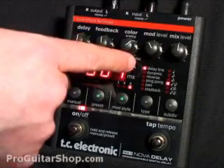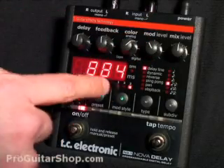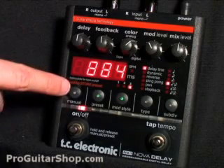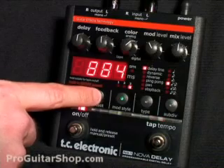Digital will give you the brightest and clearest delay signal. Next you have your modulation level, and you can choose from three different modulation styles with the button here. Then next you have your mix level, which is between dry and wet signals. Then the first button is for manual mode, which is the quickest way to get out of a preset. The preset button recalls up to 9 presets.